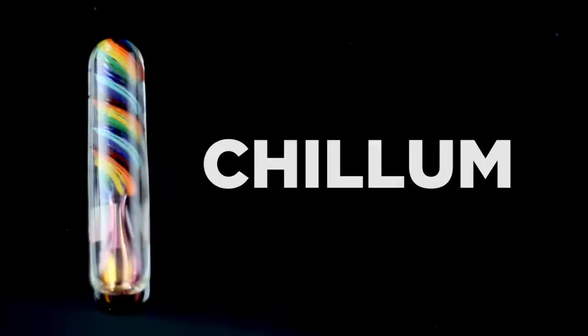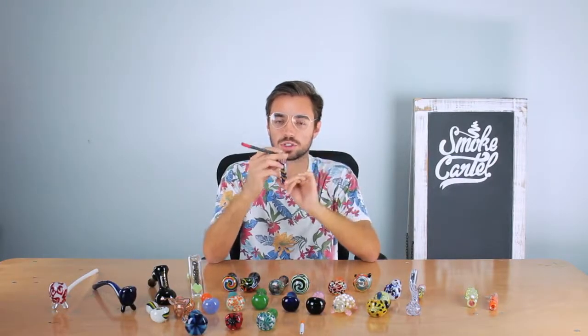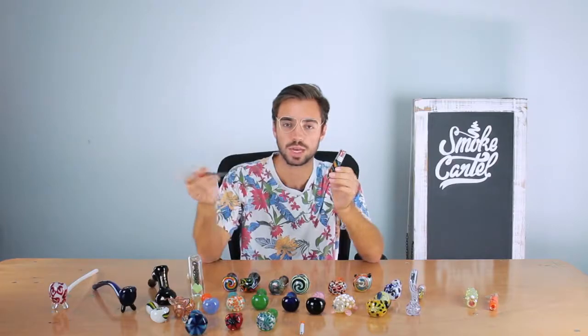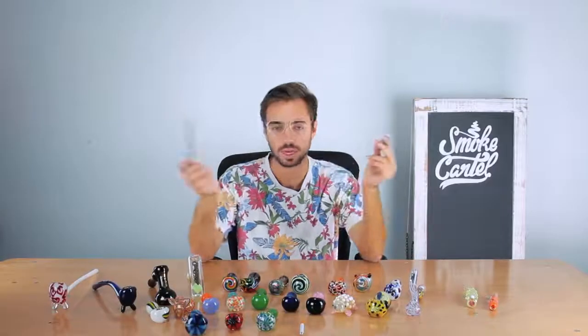The next type is a chillum. They are very small, very short handpipes that can really only hold one or two hits. Pros of having a chillum: they're small and can fit in your pocket, which is nice. Cons: they're small, so if you want something bigger, buy something bigger.